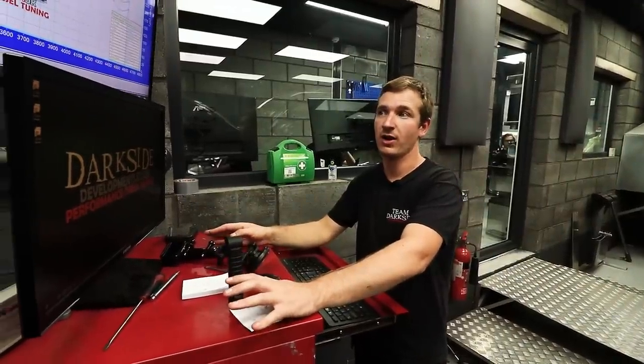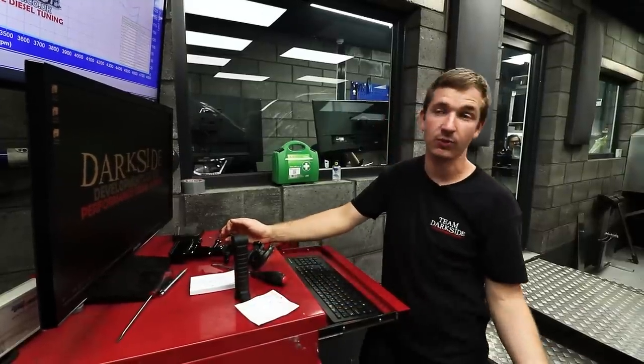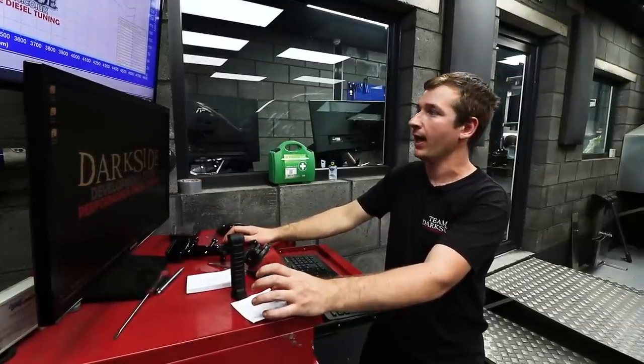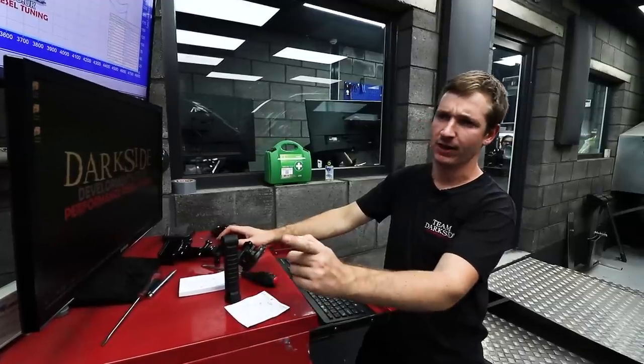These are nice vans standard — they drive really well, they're not slow by any stretch. They run fairly cool, which is not the same that can be said for something like the S4 we had on — I'll put a link to that as well. Those are pushed really, really hard as standard, and obviously that's not ideal.